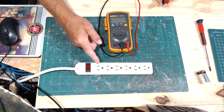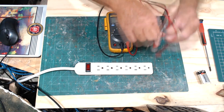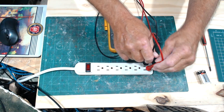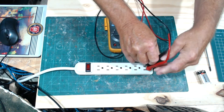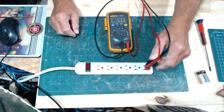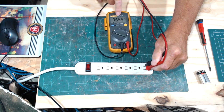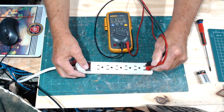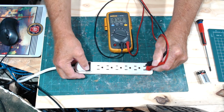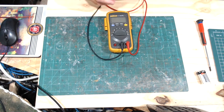Now we're going to do AC volts using a regular power strip. Right now the power is turned off, so I put the probes in and set the dial to AC volts — you'll see a small reading, which is normal. Then I turn the power strip on and it reads 122 volts.